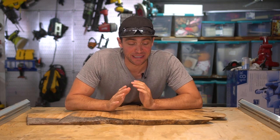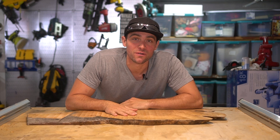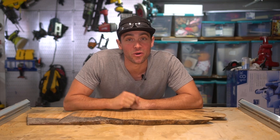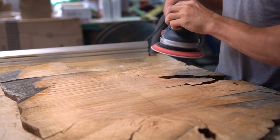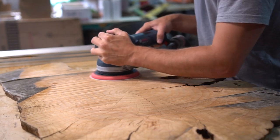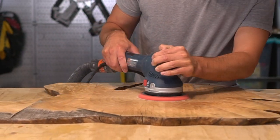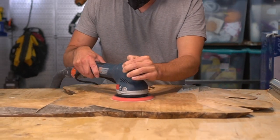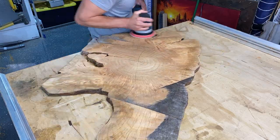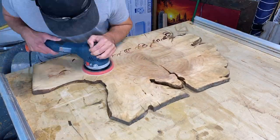That was quite a bit of work just to flatten out this slab, significant because of how rough it was. At this point I'm going to go over the entire surface with 80-grit sandpaper to make sure we have as flat a surface as possible before we pour our epoxy. The sander I'm using is a Bosch sander - not only does it connect to my shop vac so there's very little dust created, but it also has a turbo mode which makes the sanding process much quicker than your standard orbital sanding. It makes quick work of a lot of rough sanding.